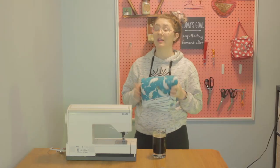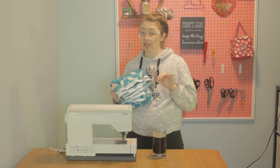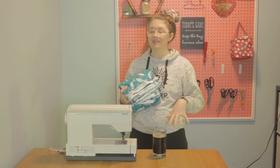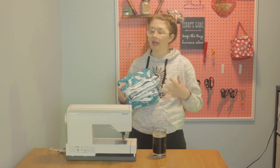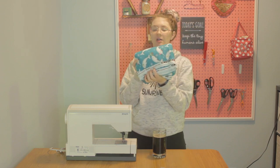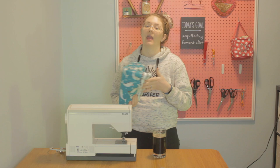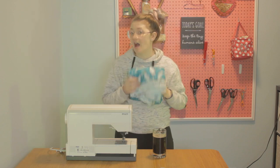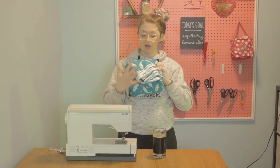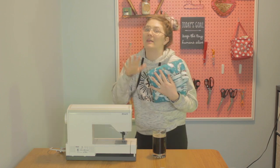A quick note about the fabric you choose to use: if you are making these for children's pajamas, there are regulations in the United States about what kinds of fabric you can use if they're not tight-fitting to the body — they have to be flame-retardant. You'll see on the selvedge edge of my Joann's fabric it says 'not intended for children's sleepwear.' So if you are going to make pajamas for your kids out of flannel or fleece that has this warning, make them at your own risk.